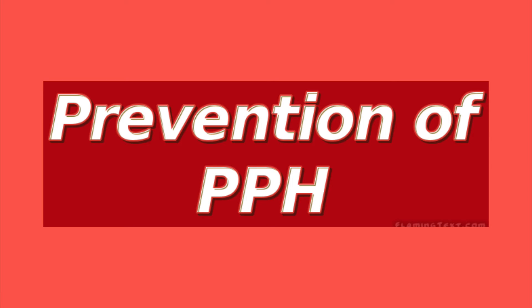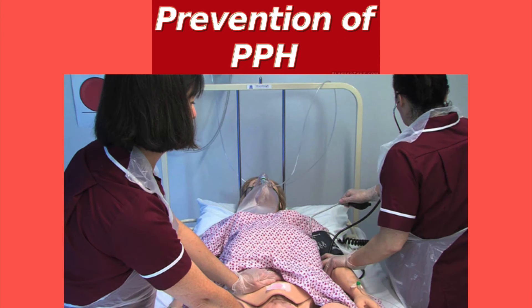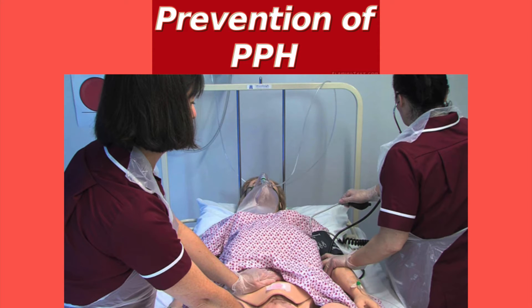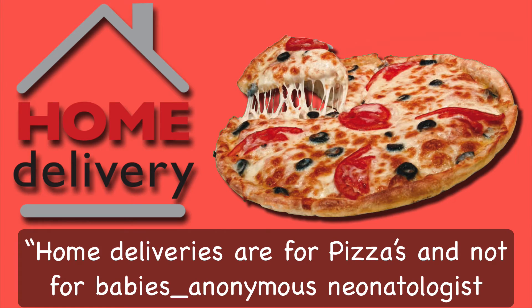Coming to treatment of postpartum hemorrhage, I will first talk about its prevention. Postpartum hemorrhage is an obstetric emergency with potential catastrophic outcome and thus must be prevented at all costs. Prophylactic measures should not only be taken for high-risk patients, but also for all normal patients. One important preventive measure not emphasized in the medical literature is to avoid home deliveries, which are still common in rural India and there is also a big home delivery movement in USA. Remember, home deliveries are for pizzas and not for babies.